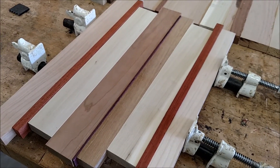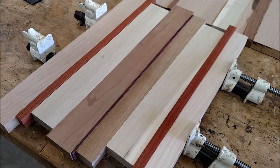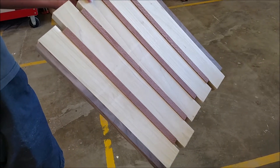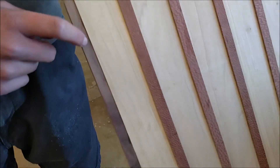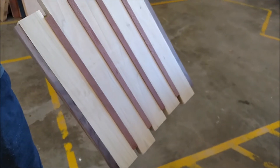We're going to clamp it overnight, let it dry, and then take it over to the planer before going to the CNC router. Here's another style of board — this one has lacewood, poplar, and black walnut. We're going to go ahead and put it through the planer to get it nice and smooth.